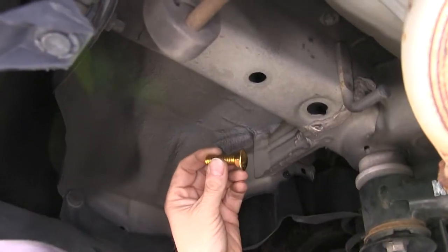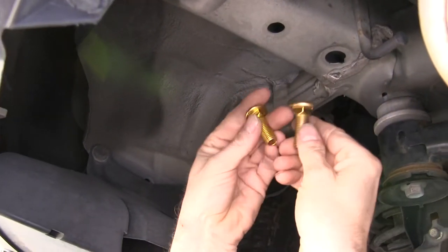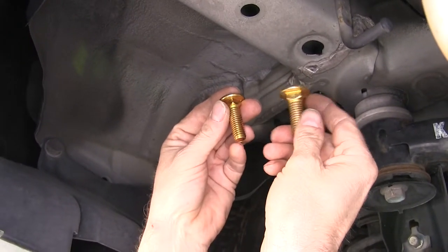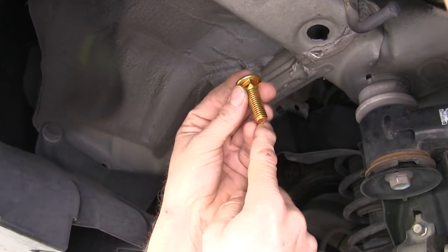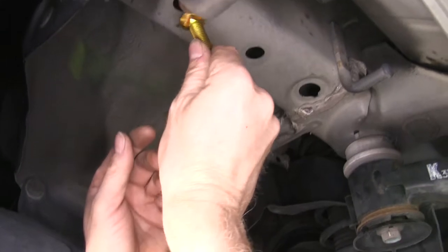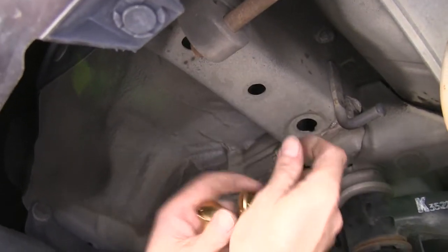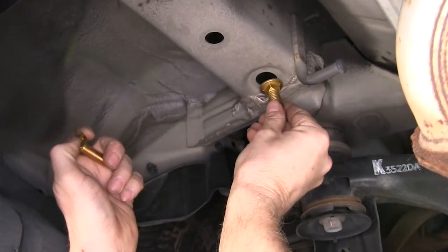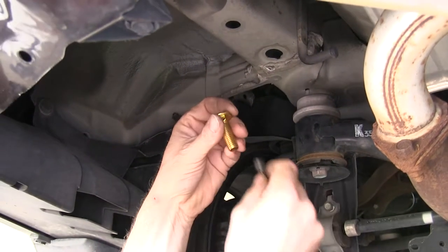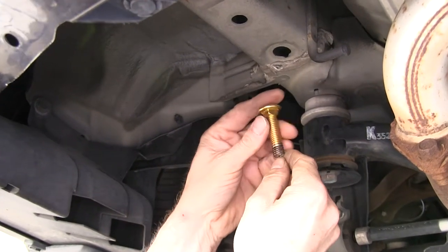Now we're ready to install our hardware. The kit has two carriage bolts that are kind of similar but easy to mix up. This is going to be a half inch carriage bolt and this is going to be a smaller 7/16 carriage bolt. The smaller bolt will get installed closer to the bumper and the larger bolt will go towards the front. It comes with two different bolt leaders and blocks, so make sure you take some time to make sure they all fit correctly.